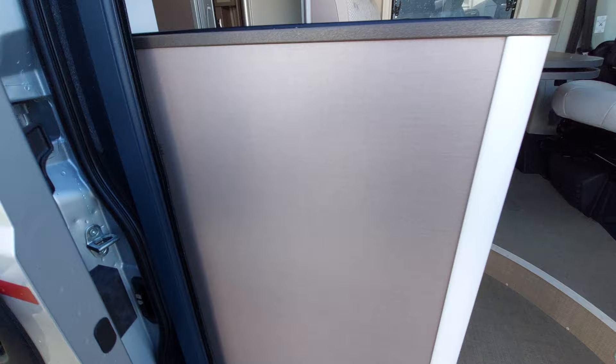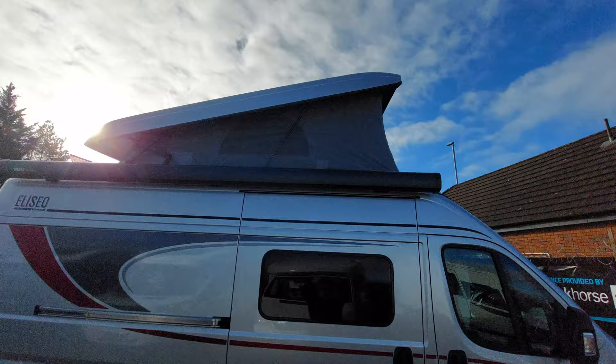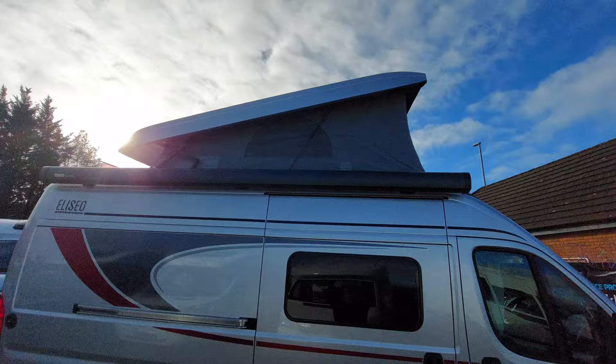This is fitted with the Thule awning and I'll send a separate video of how to use it. You'll notice the pop-up's up — I'll come to the pop-up later. Some versions are non-pop-up, some are, depending on whether you've chosen that elevating pop-up roof option with your dealer at point of ordering.